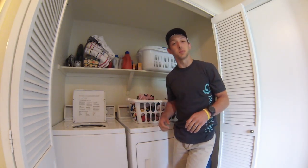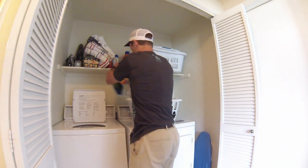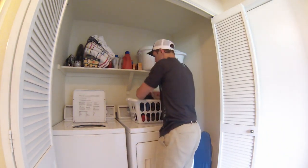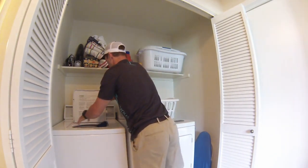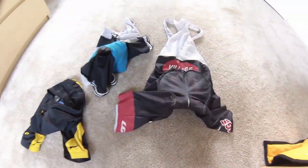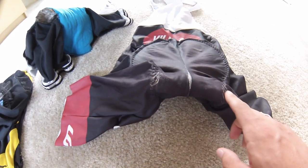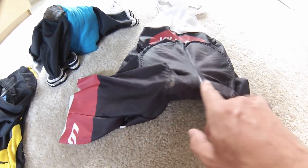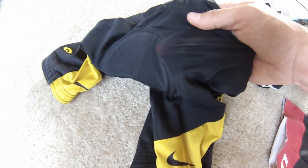I tend to avoid the washing machine with bike clothes as often as possible because it takes a tough toll, but when I do use it, I make sure to switch it to a delicate setting to preserve the clothes as long as possible. As you can see here, these have been washed many times and it's starting to cause wear — the chamois is splitting on the outside here, this pair has split on the inside, and these ones have been washed so much that they're almost see-through at this point.